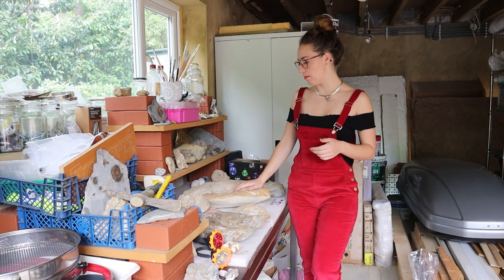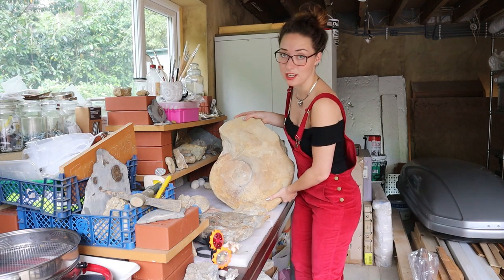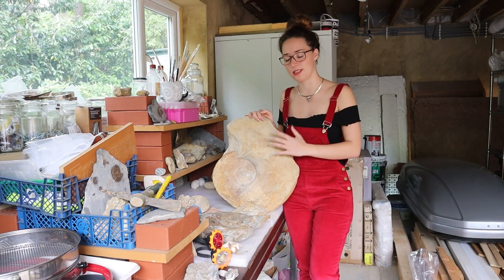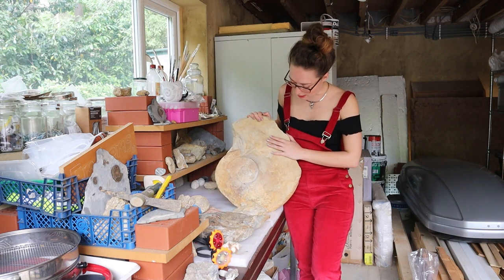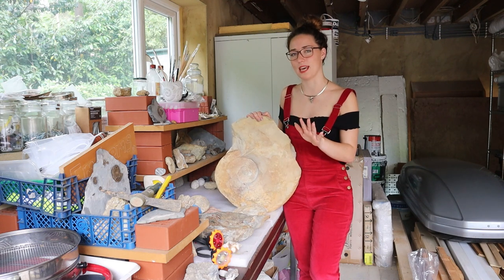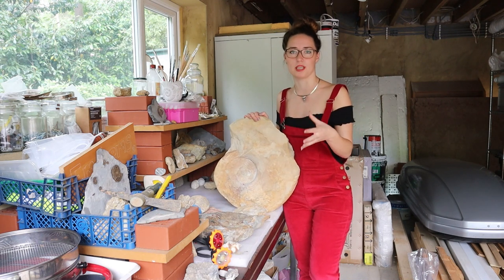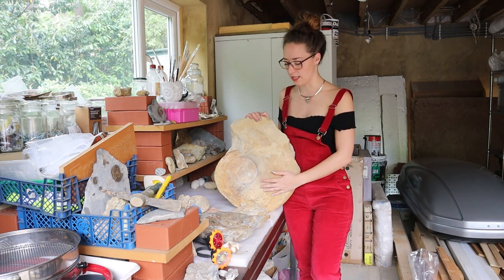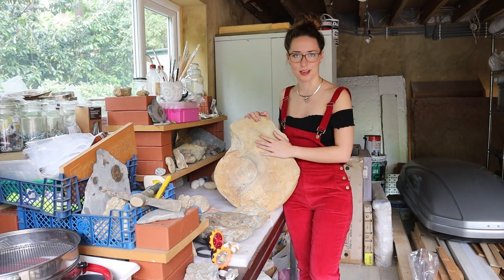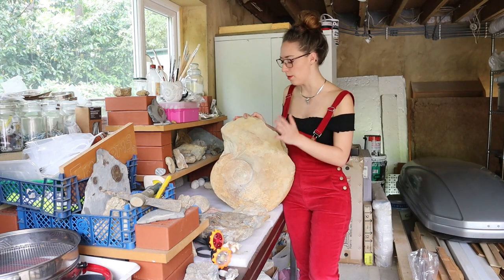This is the fossil we're going to be applying it to — it's quite a big one. I should say it's a big girl, because my favorite fact about ammonites is that the females were quite a lot larger. This is what it looks like. I'll bring you guys closer in a second so you can see it up close before I put the varnish on. If you're concerned about how your fossil will look, add a little bit of water to it first and you'll get an idea of what it's going to look like with a slight shine.